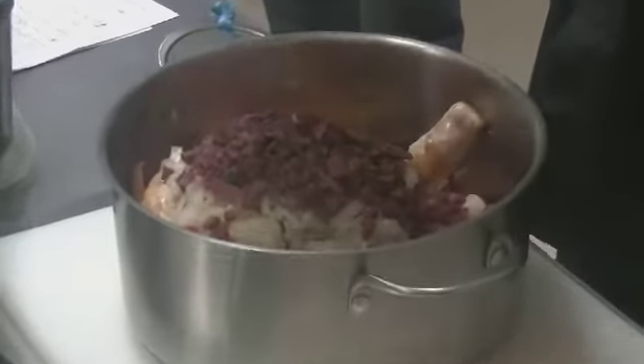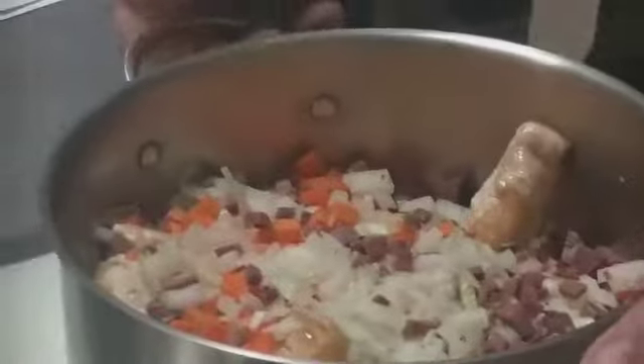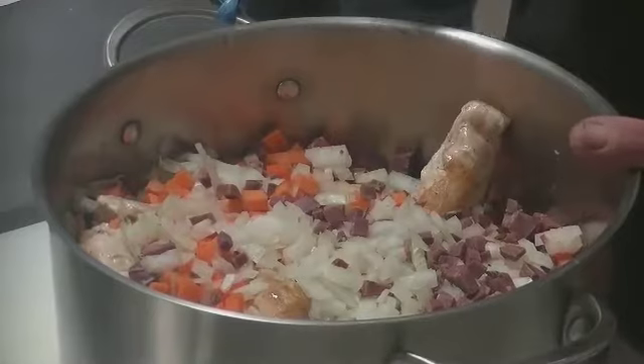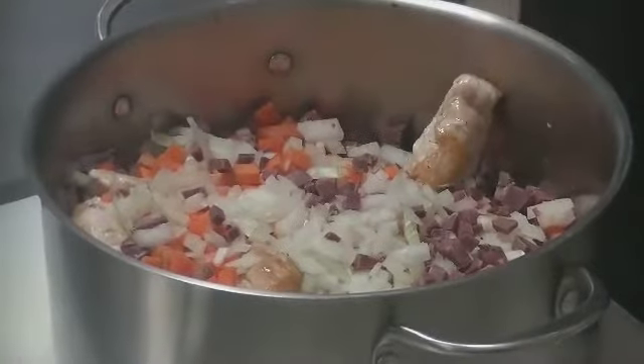La langouille, celle-ci vient de Saint-Malo de Gersac. C'est un artisan charcutier qui fait ça, l'Abbé Simon, qui est sur le salon de la gastronomie tous les ans. C'est fait avec des petites langues de porc, qui sont cuisinées comme de l'andouille en fait.